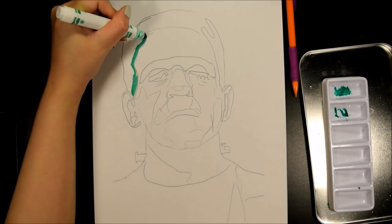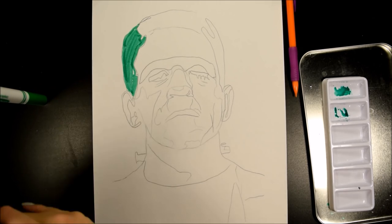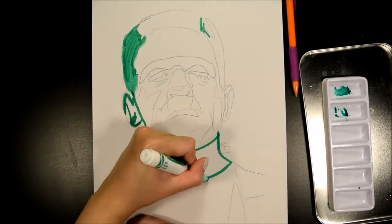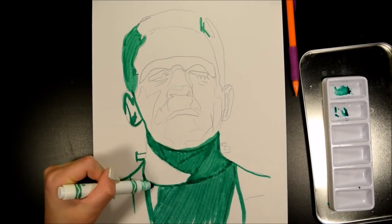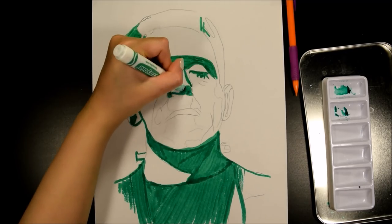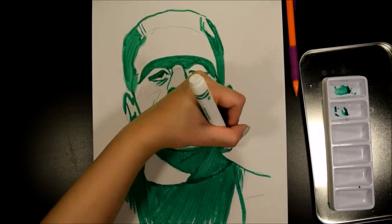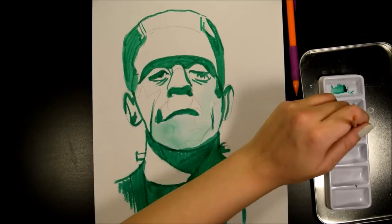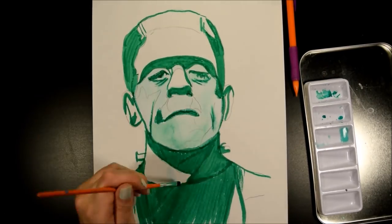Starting off with my green marker, the first thing I'm going to do is color in the areas that are going to be the darkest first, and just build up from there — absolute darkest to lightest. All the shadows and proportions are already traced because there was no way I was going to re-draw all the proportions. I recommend starting with the ink first, then going in with the watercolor technique. It does take a little bit to learn how to use ink like watercolor, and it's very difficult to build it up.